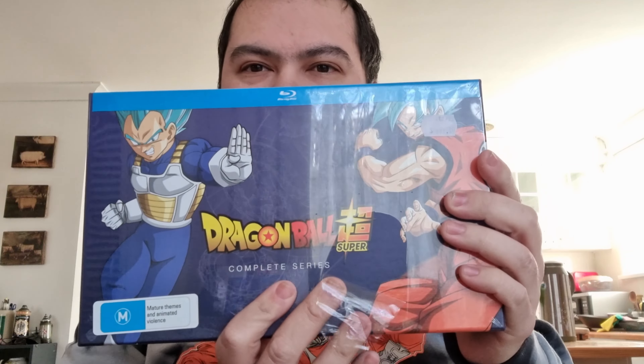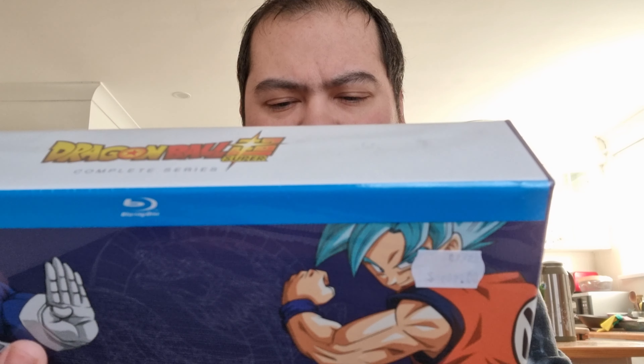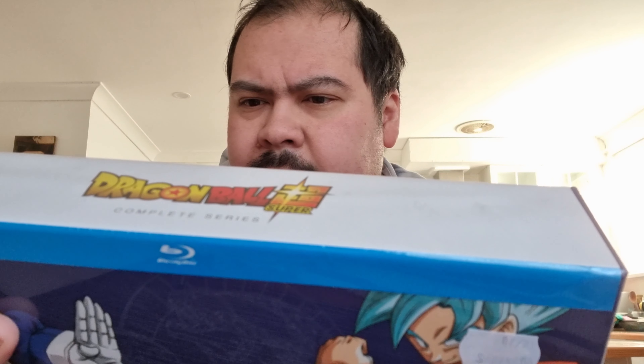And what do you actually get in it? Hopefully something really good. Oh, someone already tore it open — I wanted to do that! Oh, it doesn't matter. So that's the actual box itself. It says here that you get the complete series, episodes one to 131, a special collector's booklet, a sticker sheet, five art cards, and one poster.